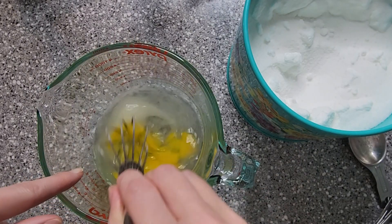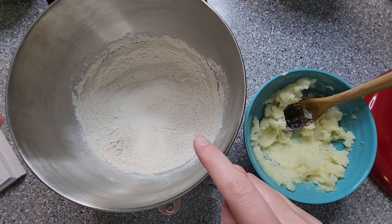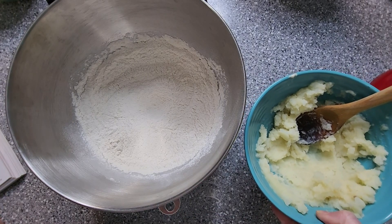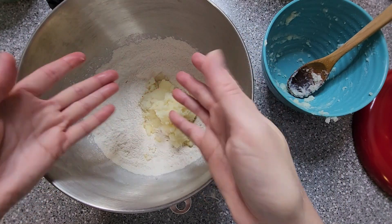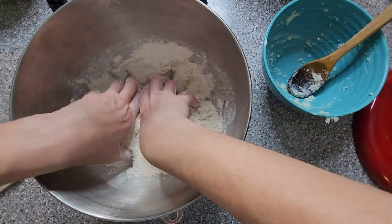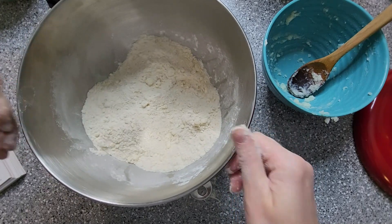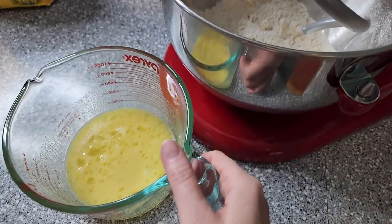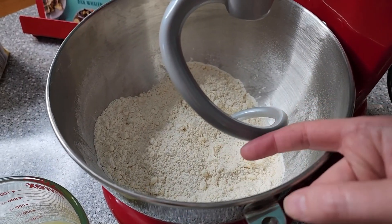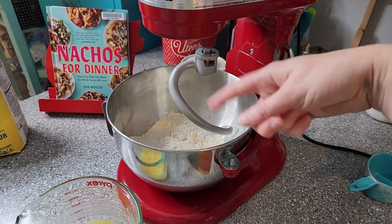Now we're going to whisk all this together until the sugar is dissolved. Here's where it's going to get really messy. We've got our flour mixture and we've also got our mashed potatoes with the butter. We're going to add this to the bowl and then use our hands to mix it all in. The recipe said don't worry if it's lumpy — just make sure you get it all mixed in there. And now we can wash our hands and add this to our stand mixer for the next step. We're going to slowly add this egg and potato cooking water mixture to the flour and get it mixed up.